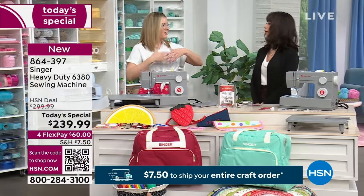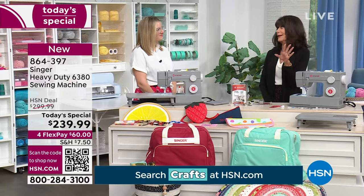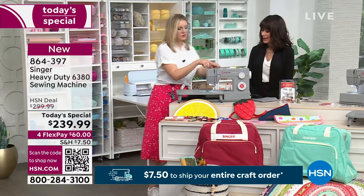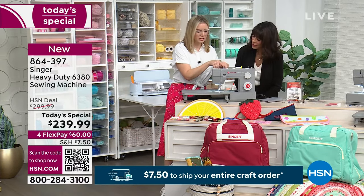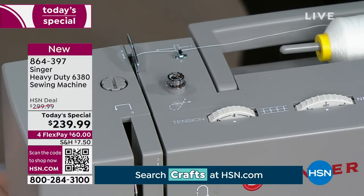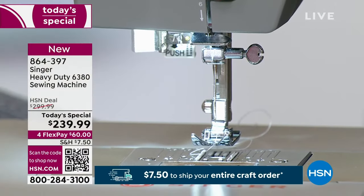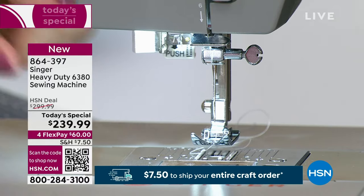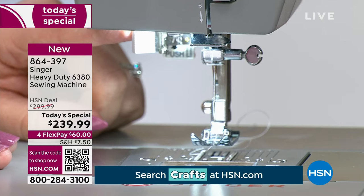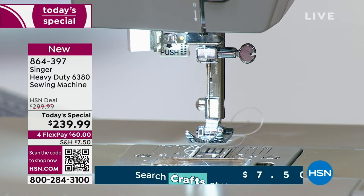Threading is easy too. There are numbered guides — one through five — that literally walk you through threading the machine. On the side there is an automatic needle threader so there's no more trying to eyeball it and squint. That's a standard feature on our machines and makes the whole process smooth and easy.